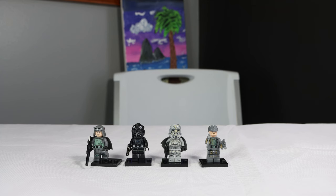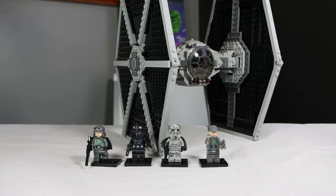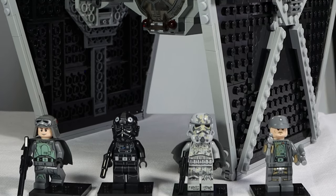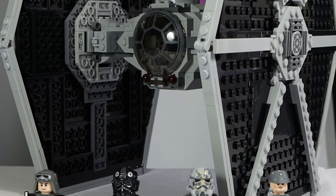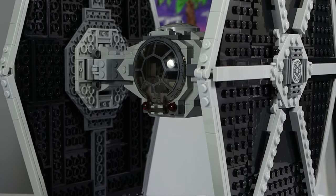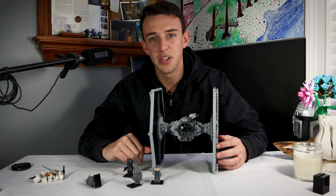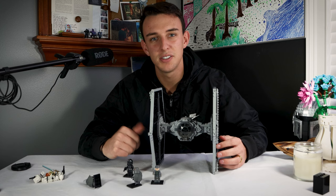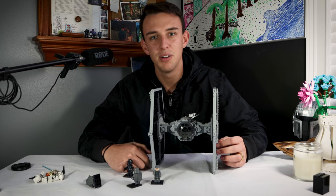This is honestly a fantastic set. It's got a great build with great minifigures. For $70, you really got a lot here, and this is a set that has proved through time that it was definitely worth the purchase. Tell me what you think in the comments down below. Do you think I'm right? Do you think I'm wrong? Let me know — I'd love to hear your thoughts. Hit that subscribe button and like this video. It would help out the channel a ton so more people can see this, and so you can stay along with my content. Thanks for watching. We'll see you next time.